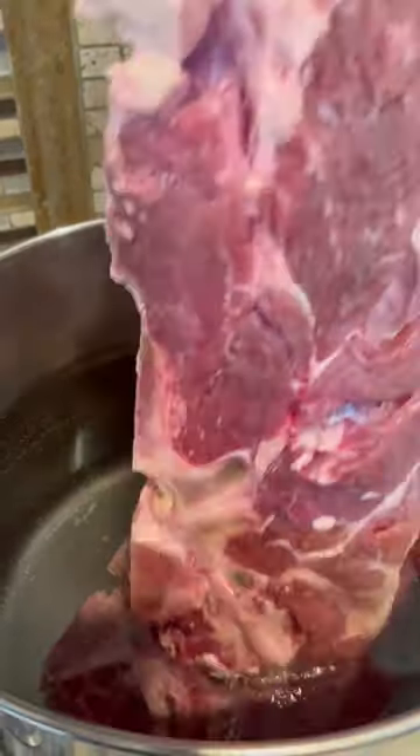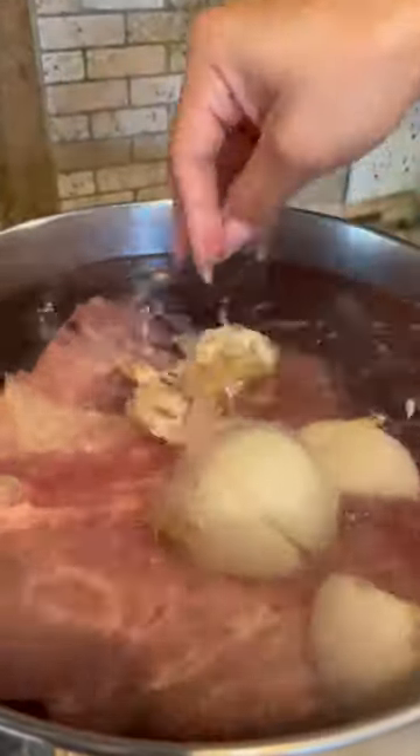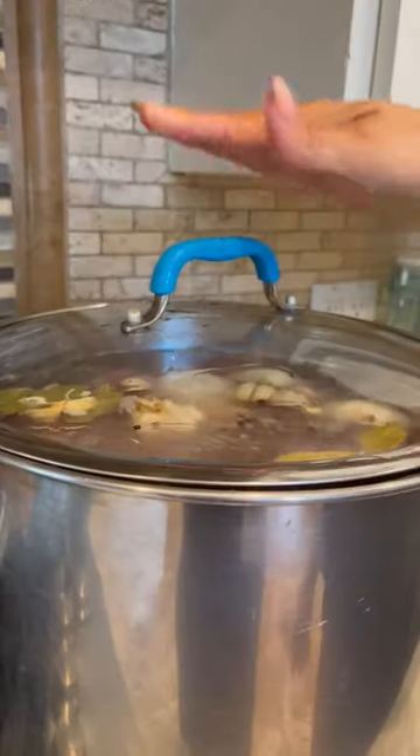I'm gonna show you how to make this delicious quesadilla taco. We're gonna add trozos de diez millos con hueso because the bone is what's gonna give it the flavor. One onion and one whole garlic, bay leaf and salt, y pimienta entera. Cover and let it cook for two hours.